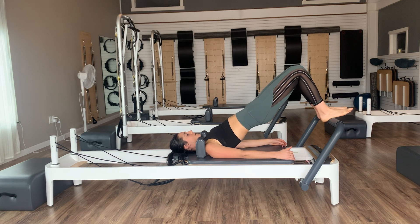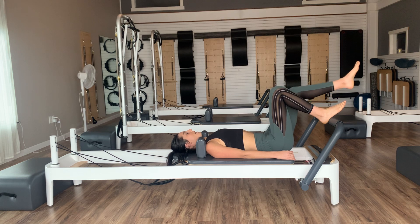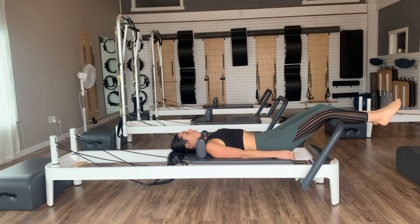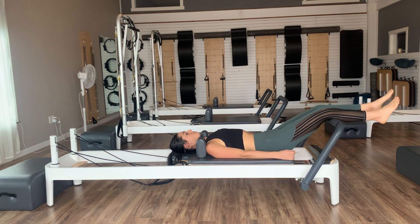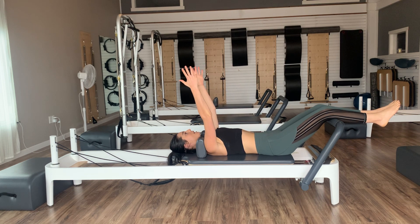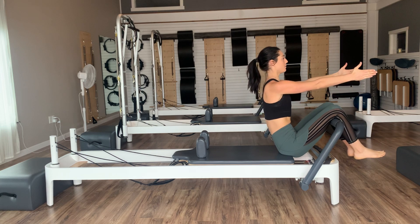One more — inhale in neutral, exhale flatten and peel. Feel the glutes and hamstrings work to bring you up. Pause for the inhale, then exhale, articulate the spine all the way back down, one vertebra at a time. Now come into a flat back and have your legs go long over your foot bar. We're going to move into some roll-ups to warm up our core. Reach your arms nice and long up to the ceiling. Take an inhale first — on an exhale, nod the chin to the chest and scoop into the abdominals as we start to peel the spine up.